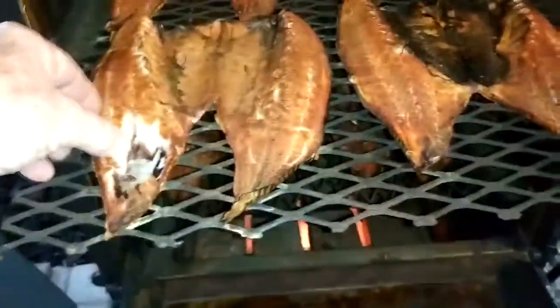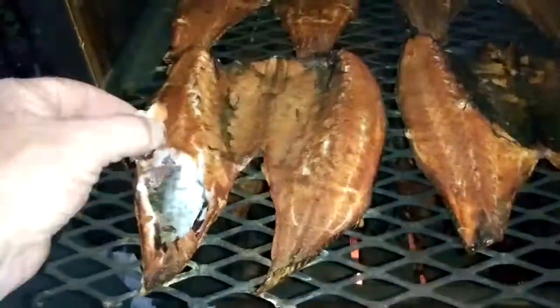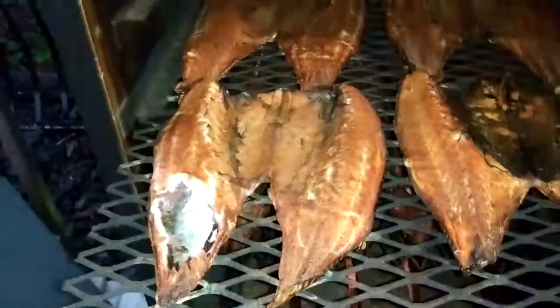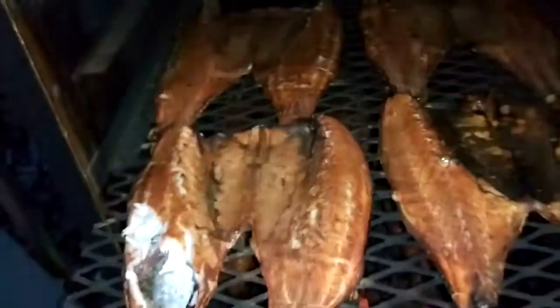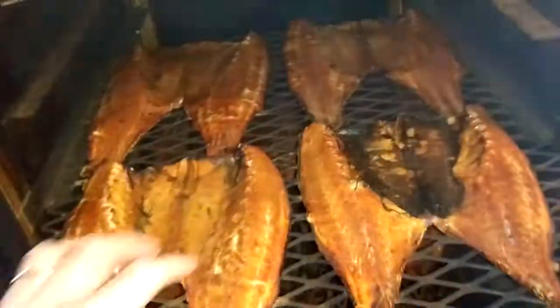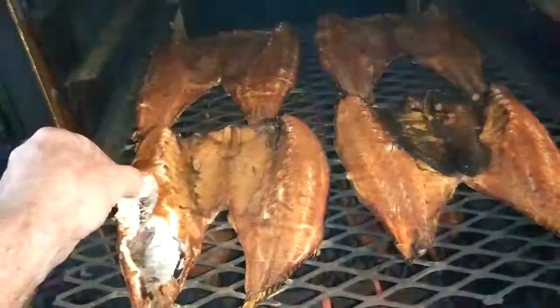I'll give you a little taste test there. Look at that. Mmm — that is some kind of good, telling you what, don't get no better than that. Look at how juicy it is. Perfect. That buttonwood gives them a real good flavor too. Look at that. That is so good — I can't wait to eat now!